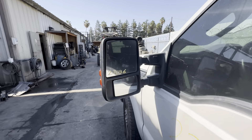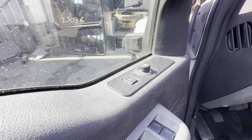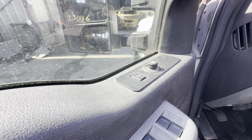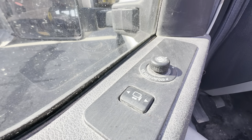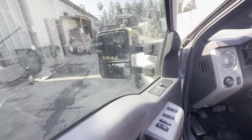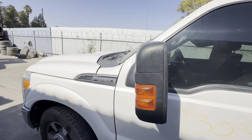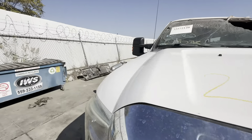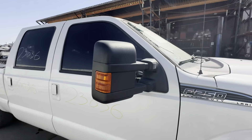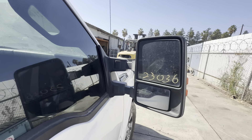Driver's side mirror — nice mirror. This is a power folding mirror with the turn signal and power extending. The other side also has a nice mirror — power extending with blinker and power fold.